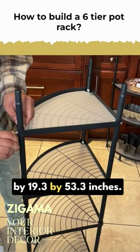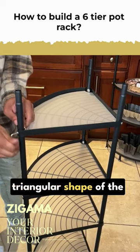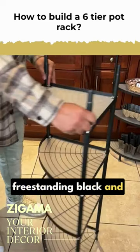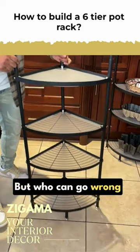It measures 19.3 by 53.3 inches and is a triangular-shaped freestanding shelf unit. It's black and metal — unfortunately it only comes in one color — but black works well.